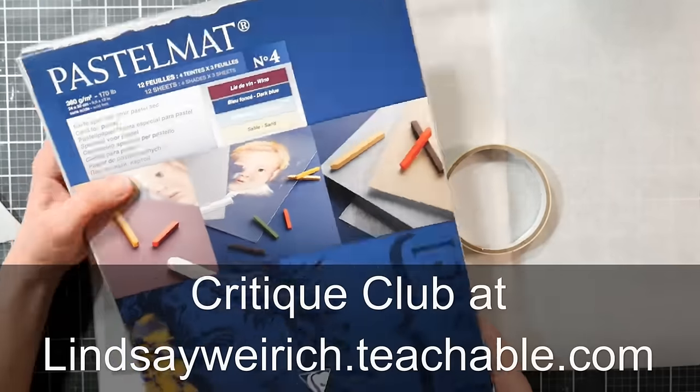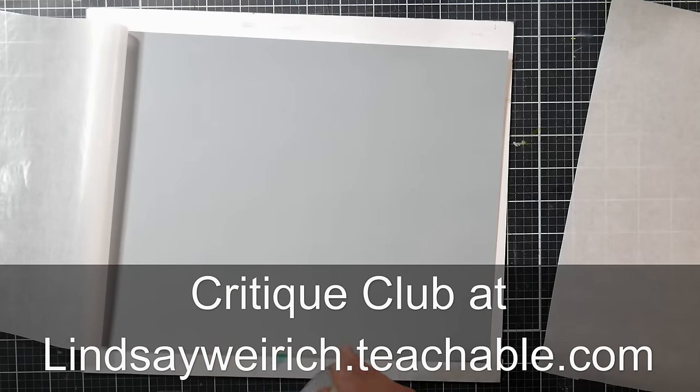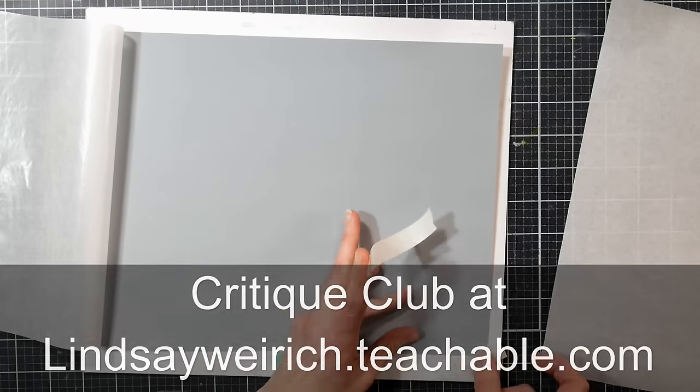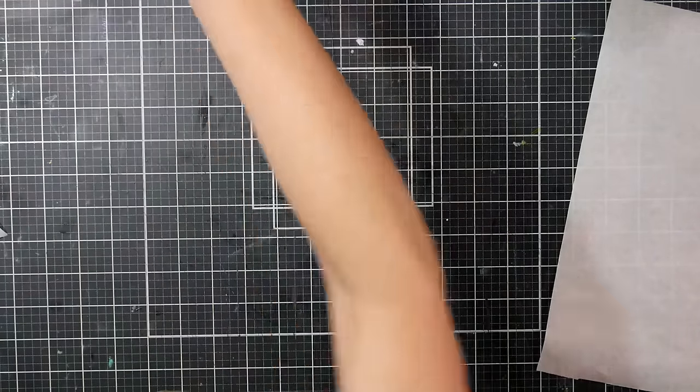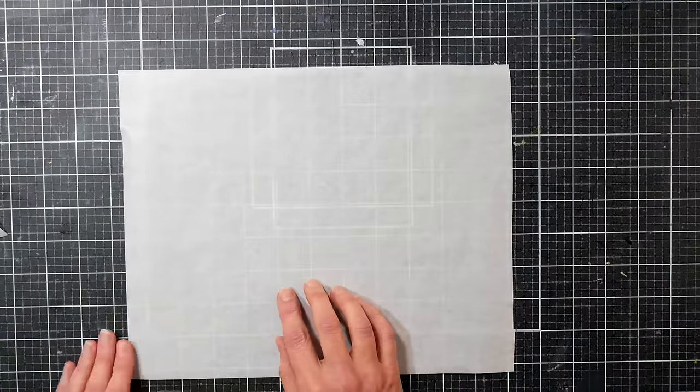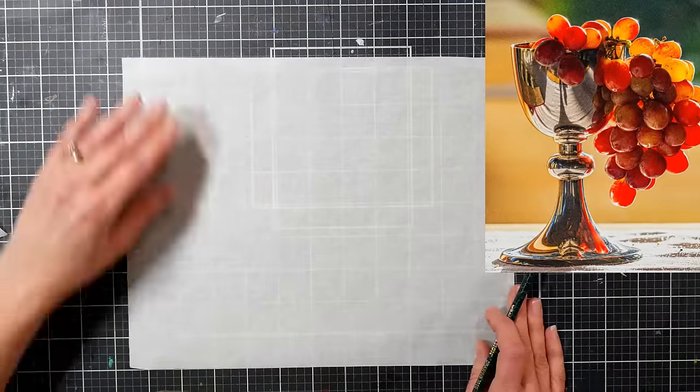If you would like a real-time version of this tutorial, it's over two hours long, you can find it in Critique Club. Critique Club is five dollars a month and it gives you access to all the past five years of Critique Club tutorials and creative prompts, plus you can upload your artwork for feedback from me. There'll be a link in the video description.